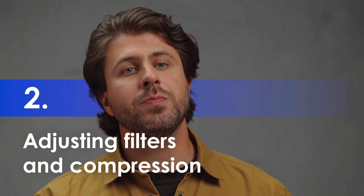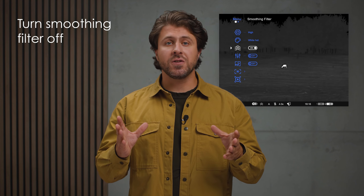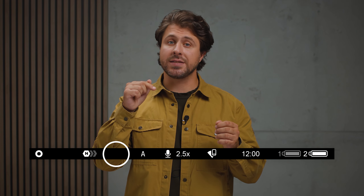Adjust filters and compression beforehand. Turn the moving filter off. You can tell if it's on by looking for the wave icon in the status bar.